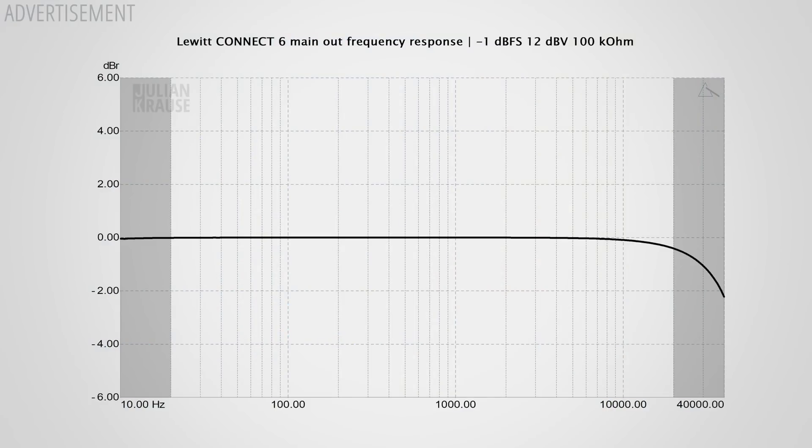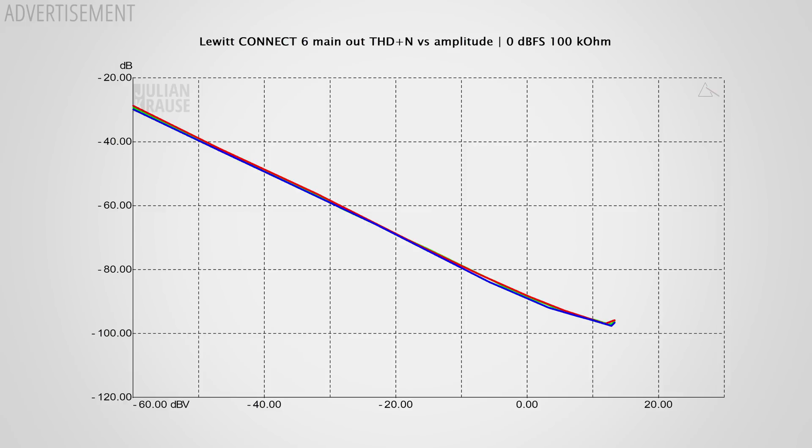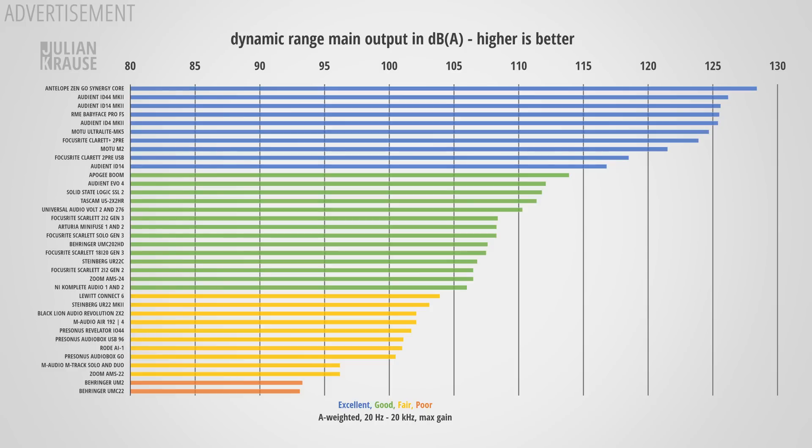The frequency response of the main output is very flat in the audible range. Distortions are at an inaudible level and the output provides a decent output level at around 13 dBV. Dynamic range is once again not that great — the Connect 6 is even outperformed by interfaces at one third of its price. To be fair, the dynamic range is already decent and there's hardly any chance you'll hear noise from the main output, but for its price I would have expected more.